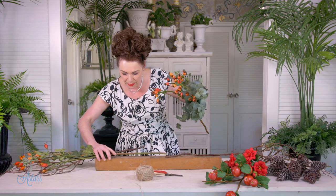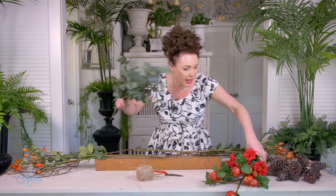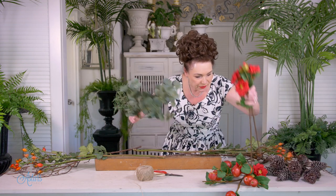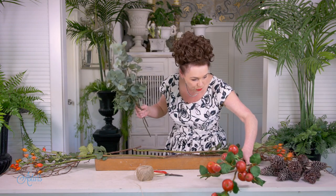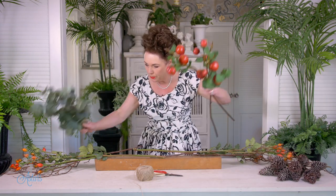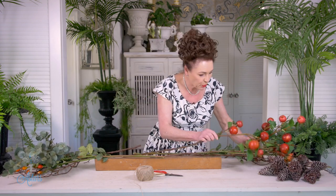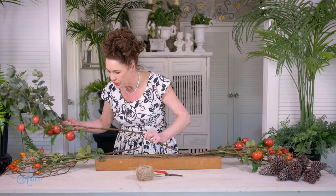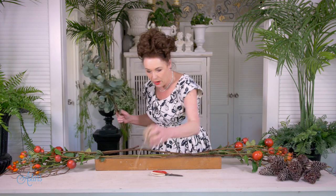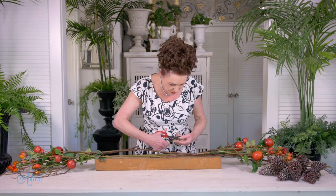That can go to there, like so. And then this one can go this end — looking good. I also have some lovely apple branches. I'm going to put that out the side there and then bring that out the side there. About now, stop what you're doing and get some string — a couple of long bits of string.